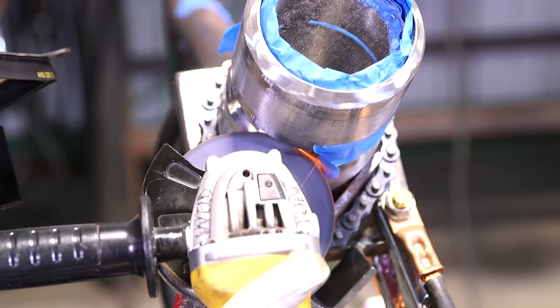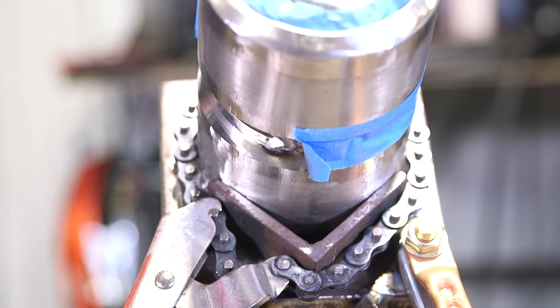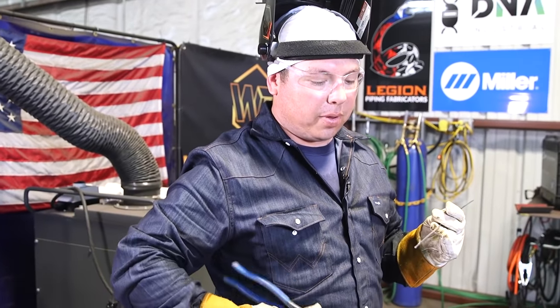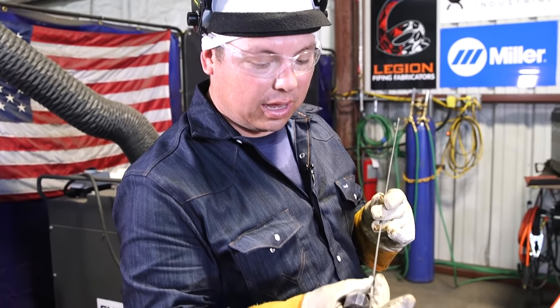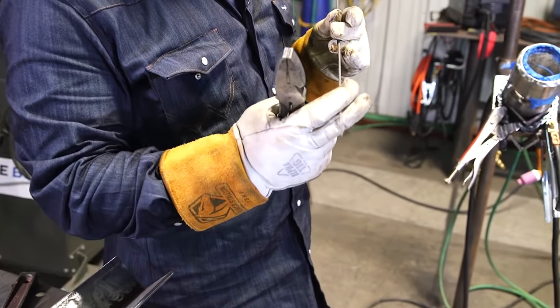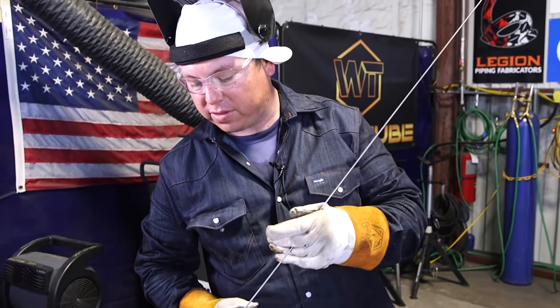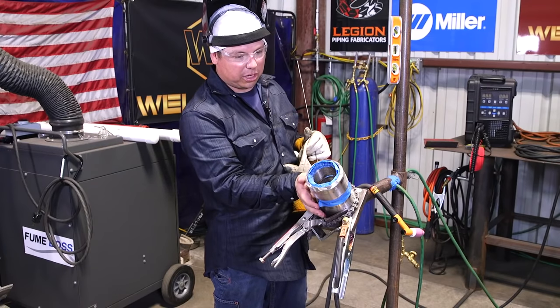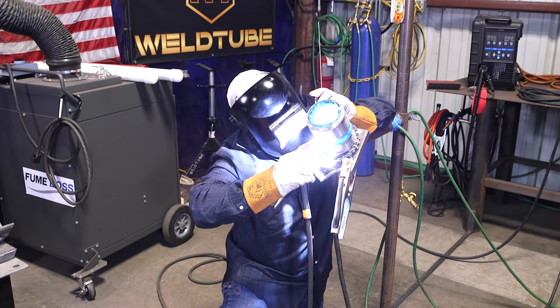I only grinded the end where we're starting — about a quarter inch. Note: I like to snip the stamping off. The stamping is a little wider than your rod itself and can get caught in your bevels, so I'm going to go ahead and cut that off. Always double check to make sure you've got a good purge — ours is running right now. Go ahead and start from the bottom.